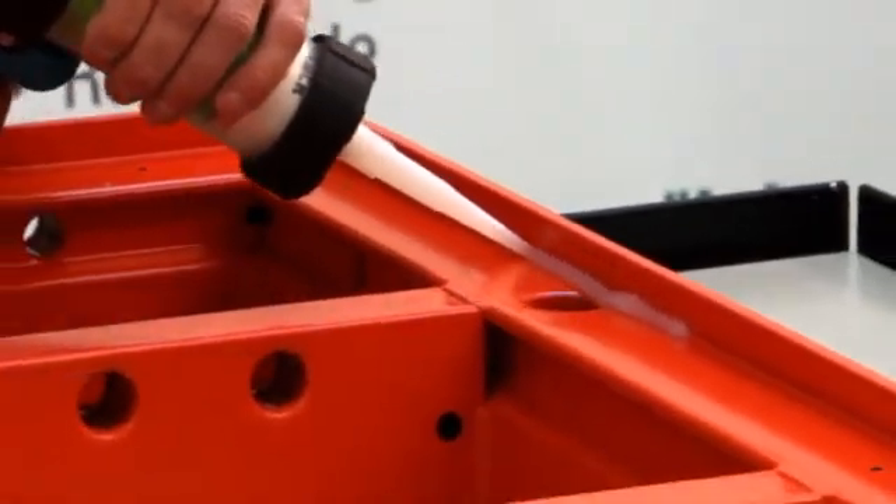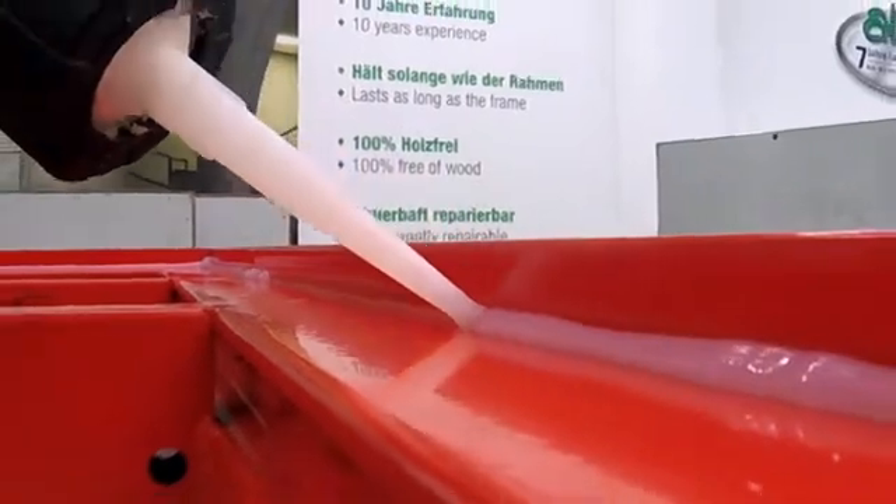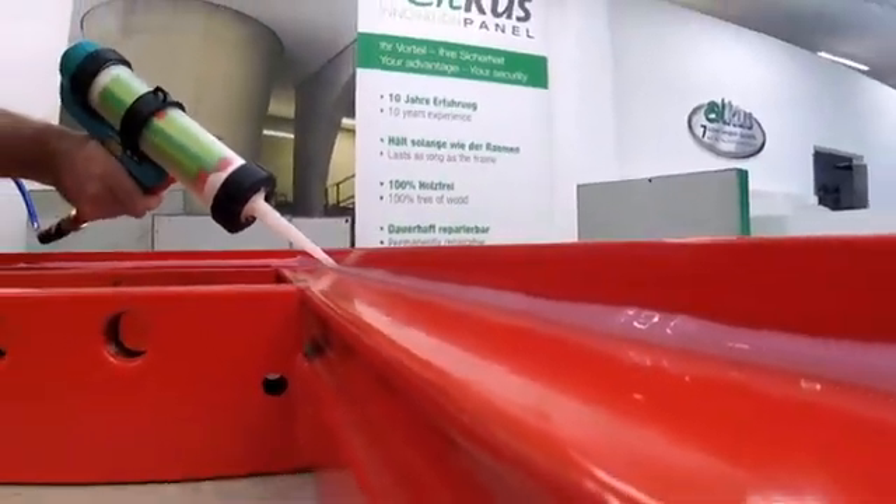Initially, silicone is inserted into the corners of the contact surface of the panel. This should prevent concrete slurry from entering the area between the formwork and the panel.